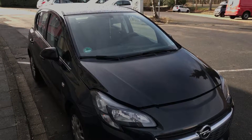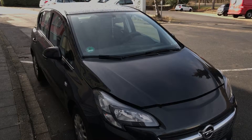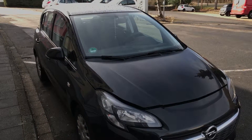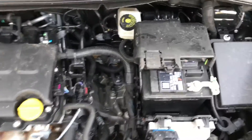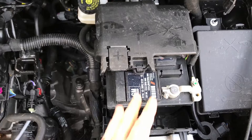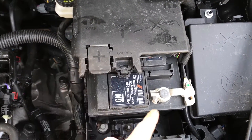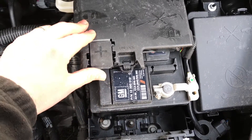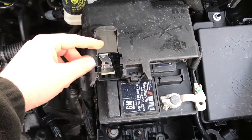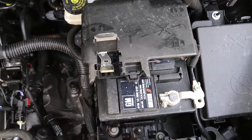How to check battery power at Vauxhall Corsair Mark IV. At the engine, your battery is located on the right side in front of you. There is a plus pole over there and a minus pole over there. On the cover, as you can see, there is a plus pole and there is minus.